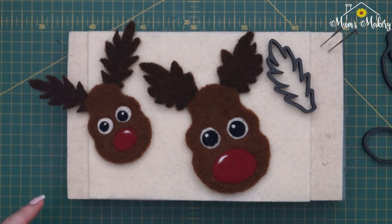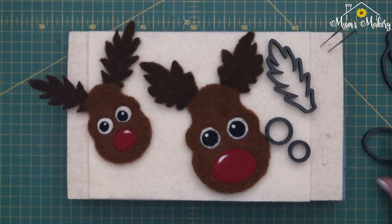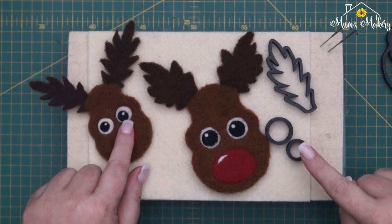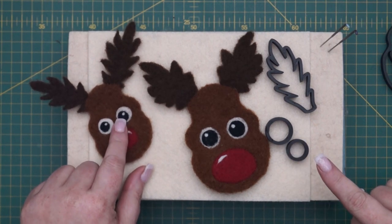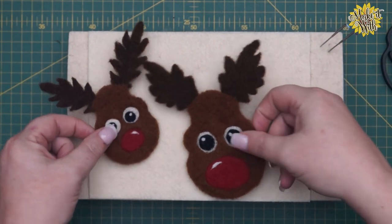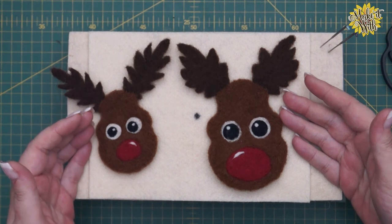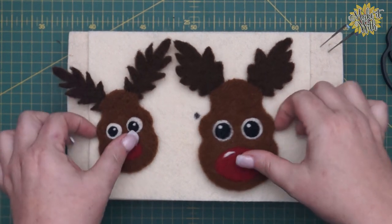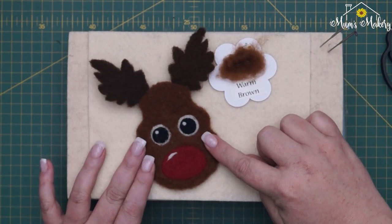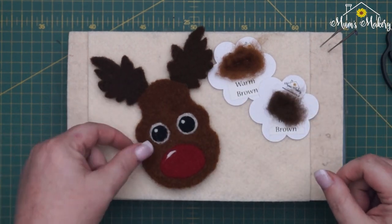The eyes are created from the circles that come with the skull templates. The large version uses the medium and small circles, and the small version uses the small circle with a freehand smaller version. The colors we've used are warm brown for the main skull face, and dark brown for the antlers.